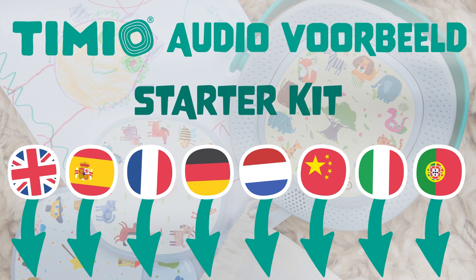Laten we naar de boerderij gaan. Zoek de koe. Knap hoor. De koe. Laten we een stukje gaan rijden. De politieauto. Klassieke muziek: De vier jaargetijden van Vivaldi.